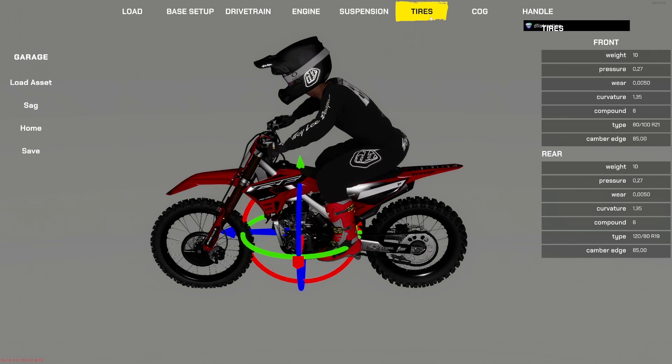Moving over to tires — this is pretty self-explanatory. I would not change anything besides pressure, because I'm not sure what the other values like curvature do and touching them could break everything. Just play around with pressure — for example, we have 0.27, you could bump it up to 0.47 to see what happens. Just test it out but don't go too crazy. Press Save when done.